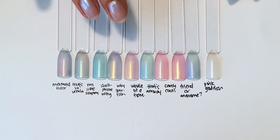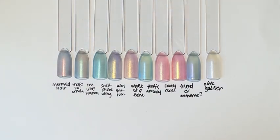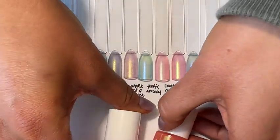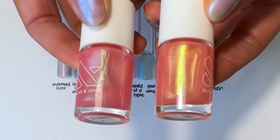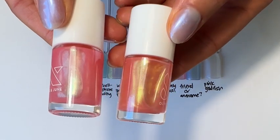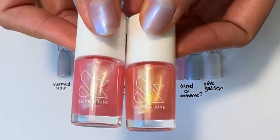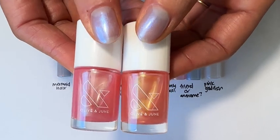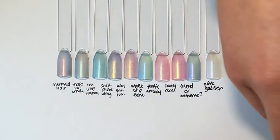So here they all are next to each other. You can see a couple of things right away. First, on swatch sticks, Candy Coral and That's Amore might look quite similar. The real difference is in how they look in the bottle and how they reflect. That's Amore is a true pinky iridescent, almost with a pearlescent quality. Candy Coral, when you see it in light, reflects more orangey-yellow, giving it that corally-copper look. Even if they look similar here, on your nails in the light it completely changes.